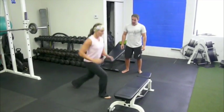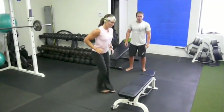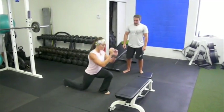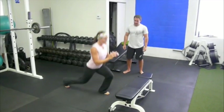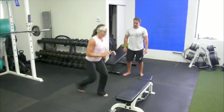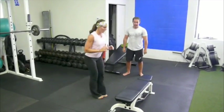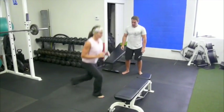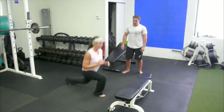As soon as she finishes at 12, here's the first one — that's alternating. All unilateral. A little more balance, a little more coordination, a little more stabilization.